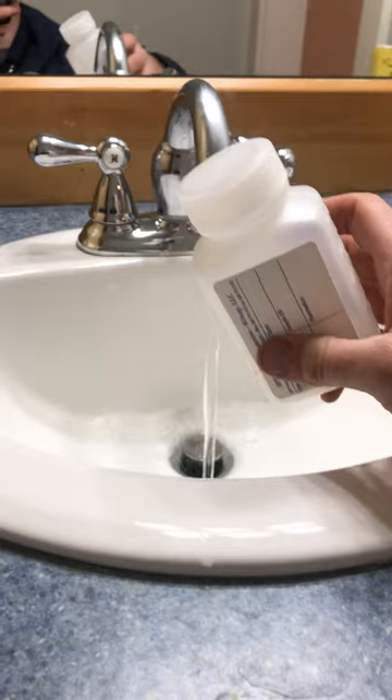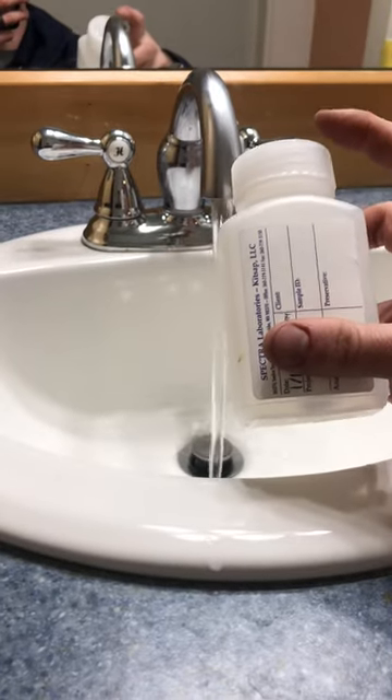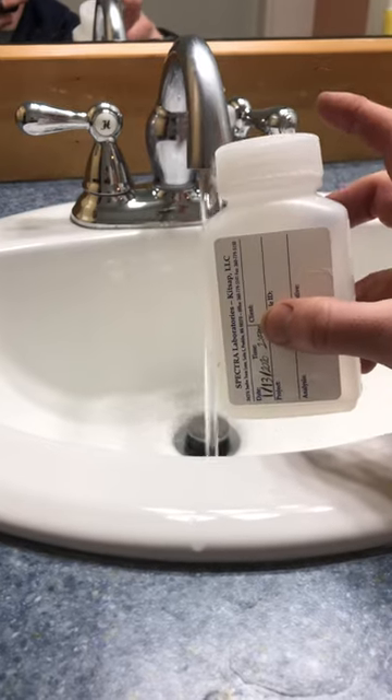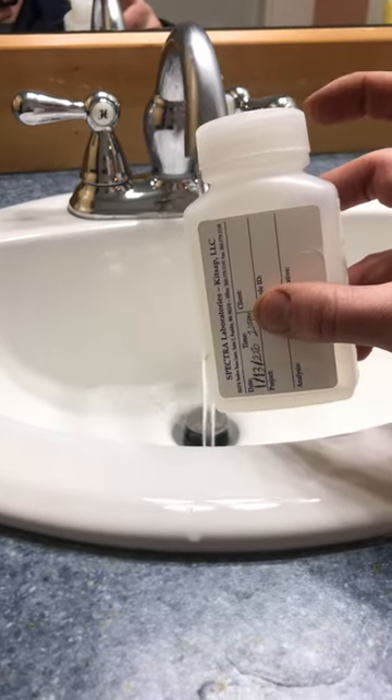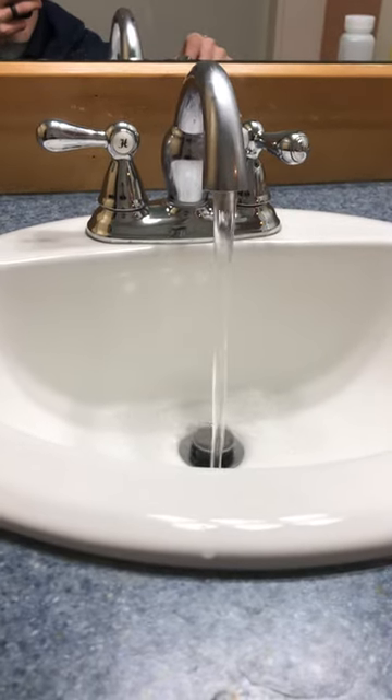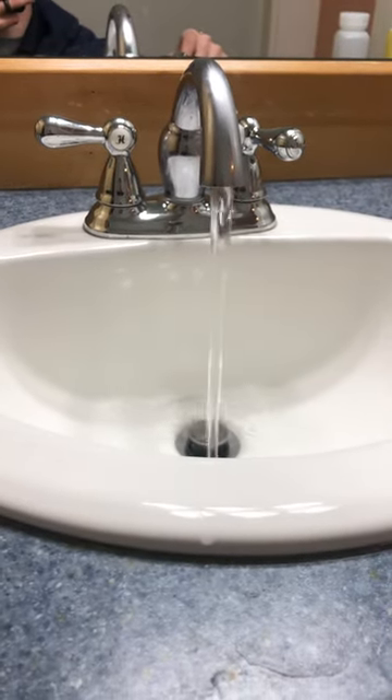We've got to make sure not to touch the inside rim once we get the caps off. Just take the cap off, fill up the water, and put the lid right back on — only touching the outside of the lid. We've got to do everything we can to minimize the chance of cross contamination or false contamination.